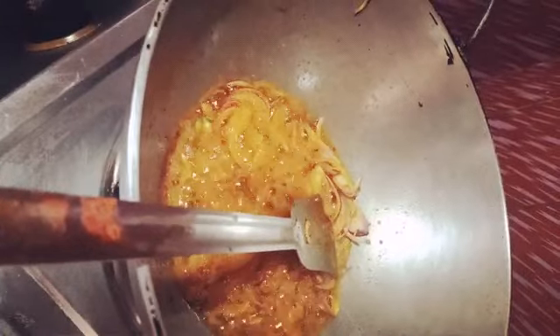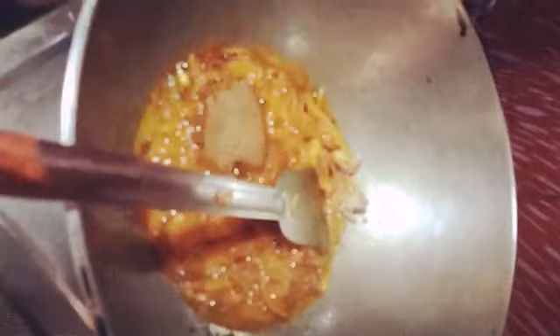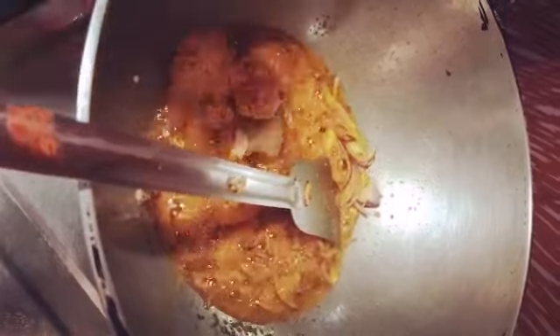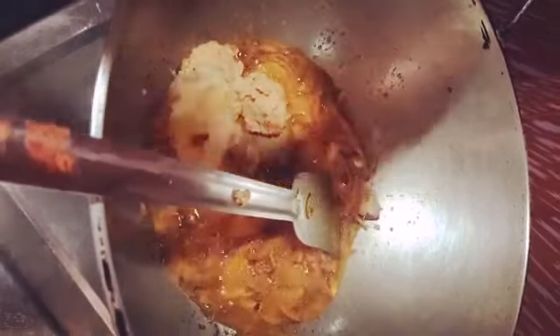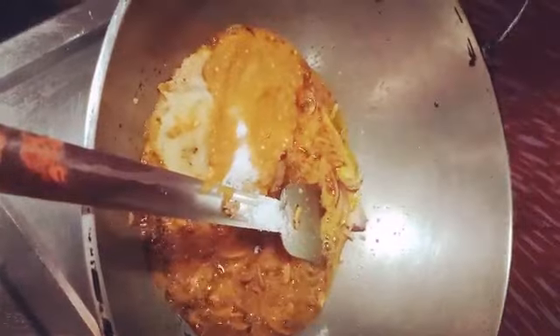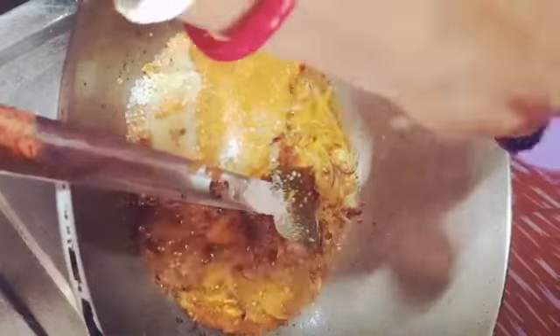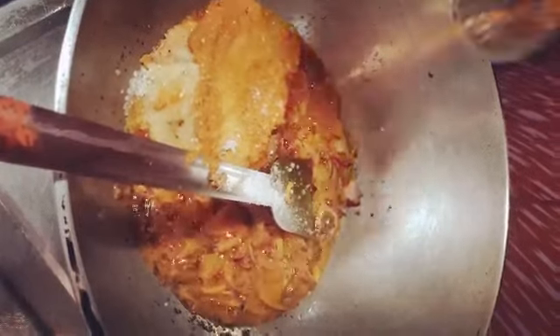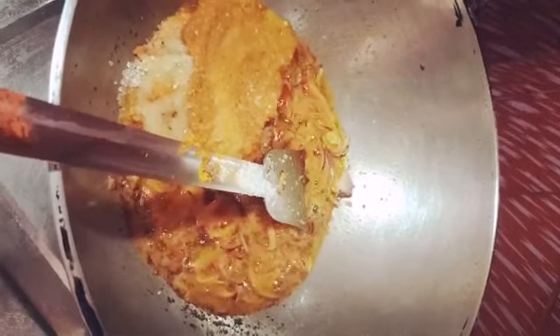After shallow frying the onions, we are adding cumin paste, ginger paste, garlic paste, and chili paste. Then we add salt to taste, sugar, and a little bit of turmeric powder — which is optional. Now we will mix and fry it.